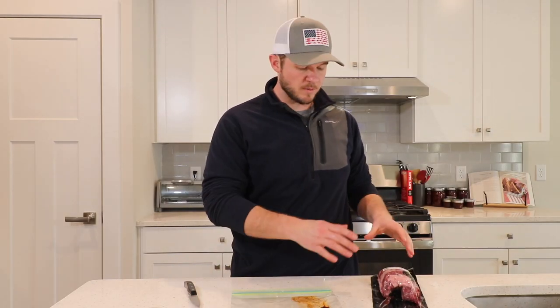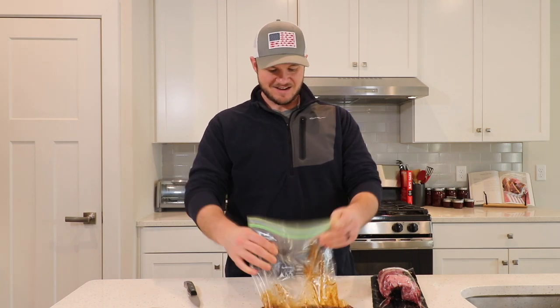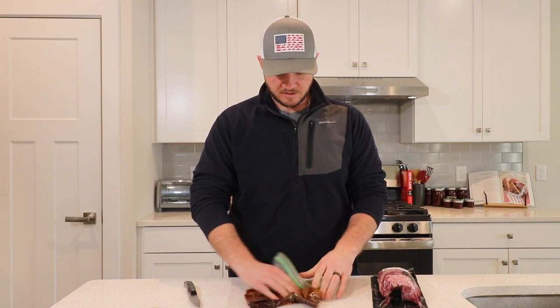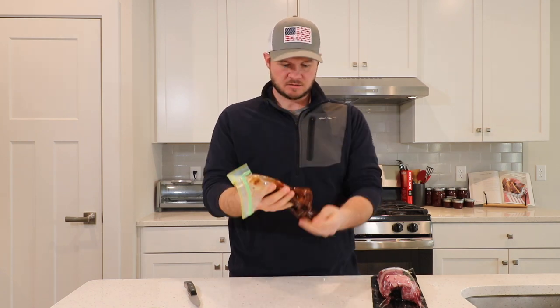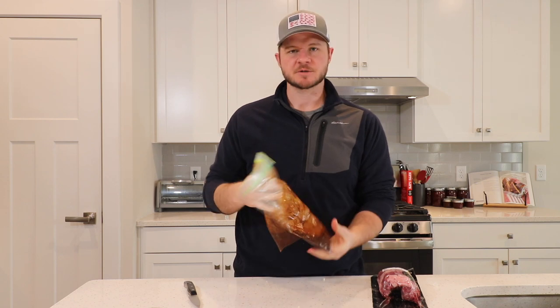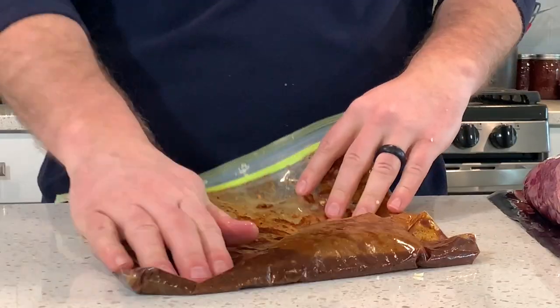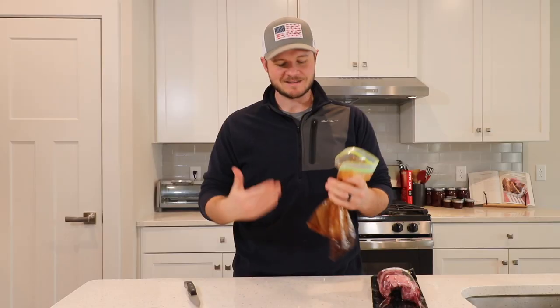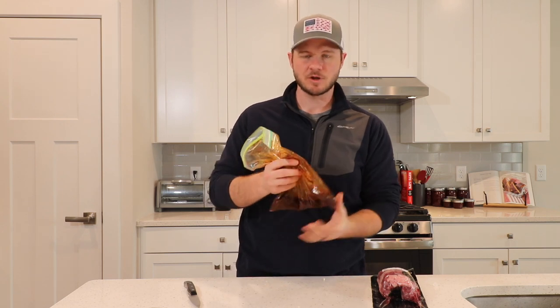Before we open up our flank steak, we want to take our Ziploc baggie and really shake it up — I feel like a mobster shaking somebody down for some money. Sorry y'all, I'm a dad. Dad jokes are going to happen, you're just going to have to deal with it. Honestly, you could have put this all in a bowl and whisked it up and gotten the same exact effect. I'm just trying to keep dishes low tonight.